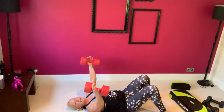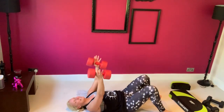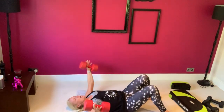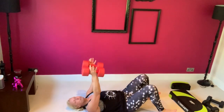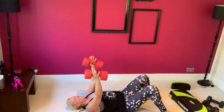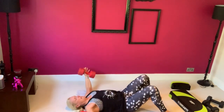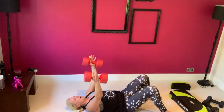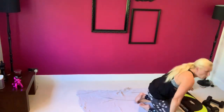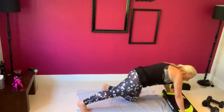Arms are straight, elbows are soft, just squeeze together right there. Feel free to play around with timings — you can slow down the lowering phase, take as long as you like on the way down, and then maybe a big powerful squeeze to the top. I haven't quite got enough weight on those flies so I need just a couple more reps.